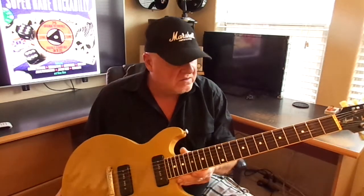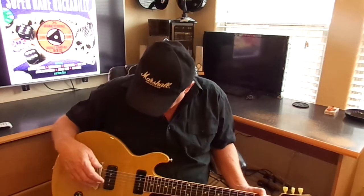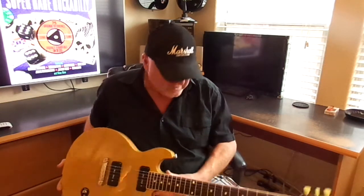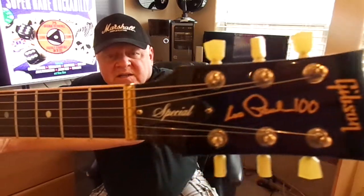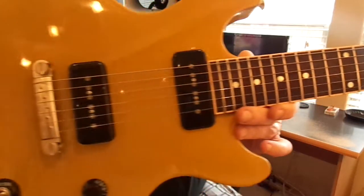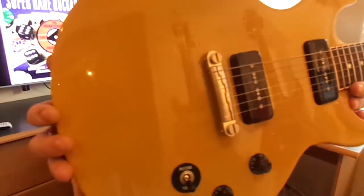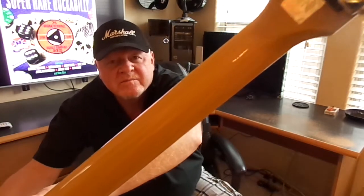It's a nice guitar and we're going to go ahead and play a little bit so you can hear the treble pickup in high gain. And there it is — the Double Cutaway Gibson Les Paul Special.